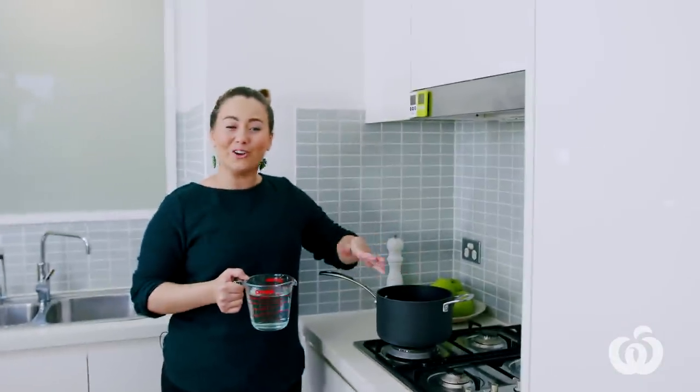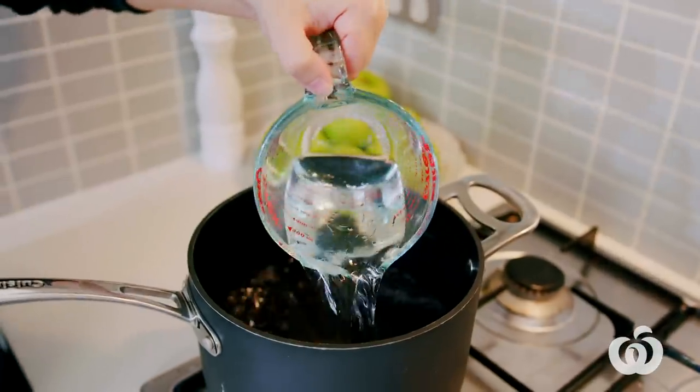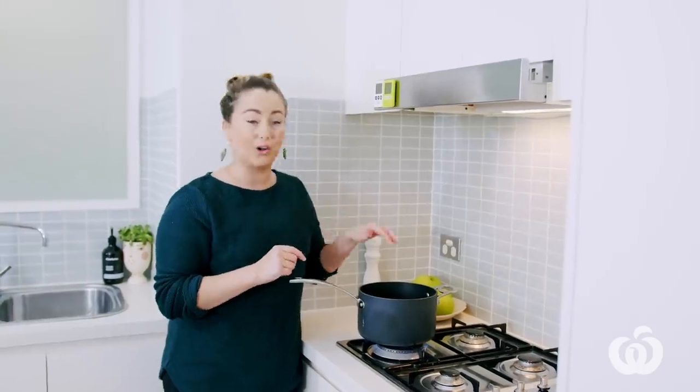That's it — how easy is that! I've got a deep pot and I'm just going to add two cups of vinegar, so I'm doubling that recipe. Because I've got two cups of vinegar, I need two cups of water, which means I need two tablespoons of sugar and two tablespoons of salt. I'm just going to turn the heat on now — we just need to heat that for a few minutes until the salt and sugar has completely dissolved.